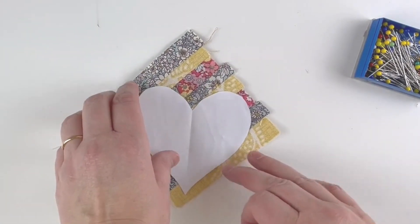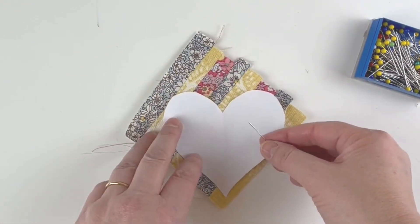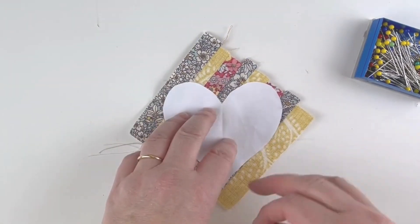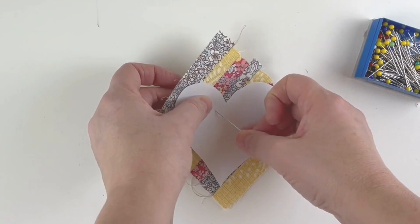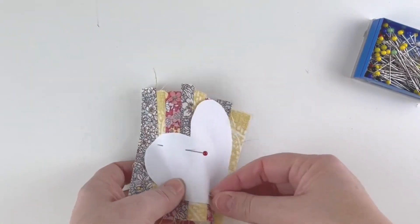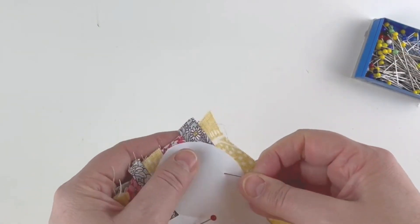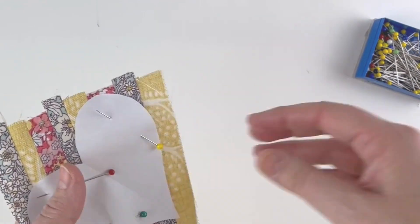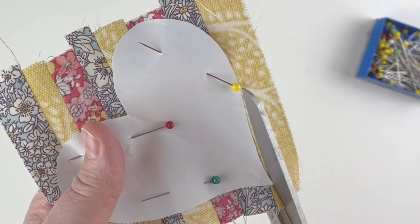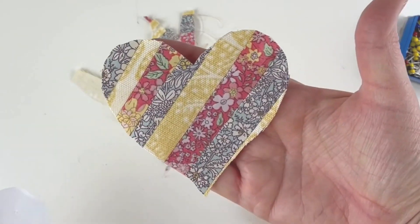Put the template on top of the fabric, making sure the fabric is going in exactly the right direction and place it where you want it, then pin it in place — the shape can move around a lot. Once pinned, cut all the way around to shape using your big scissors. That looks lovely!